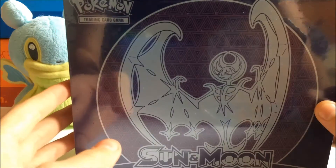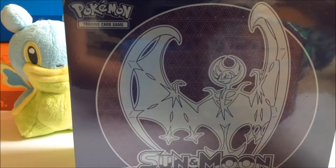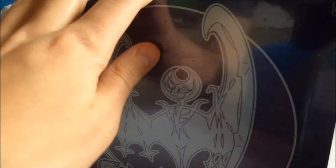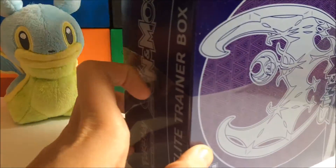In our Solgalio one, we got pretty good pulls — we got three GXs, being Gumshoos, Decidueye, and Primarina GX. I'm pretty sure those were the three. Oh shoot, did I bump the camera? I can't tell if I did. I don't think I did.